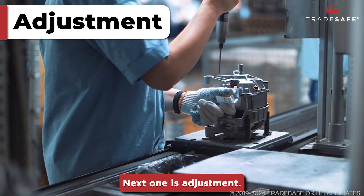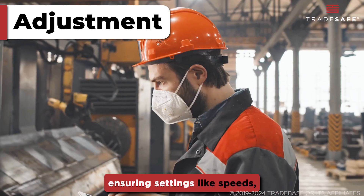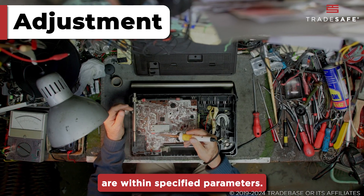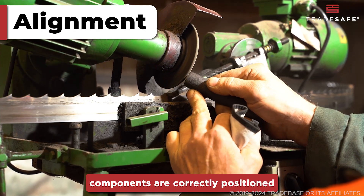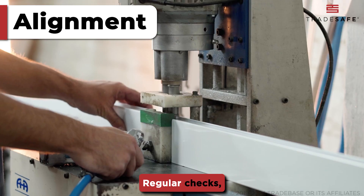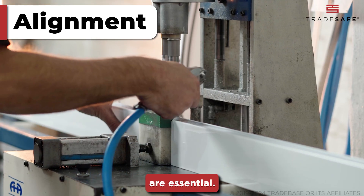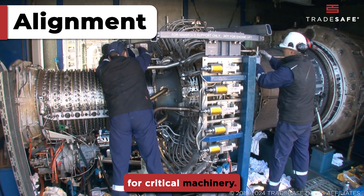Adjustment involves fine-tuning equipment to optimize performance, ensuring settings like speeds, temperatures, and pressures are within specified parameters. Alignment makes sure that components are correctly positioned relative to each other. Regular checks, especially after repairs or part replacements, are essential, and advanced tools like laser aligners can provide precise results for critical machinery.